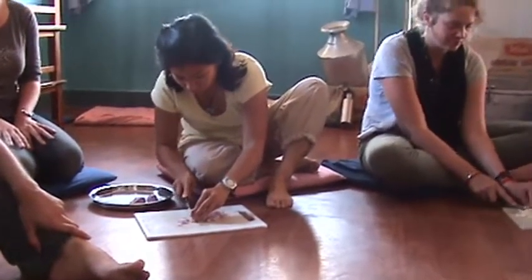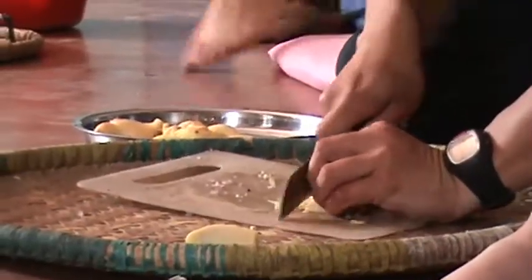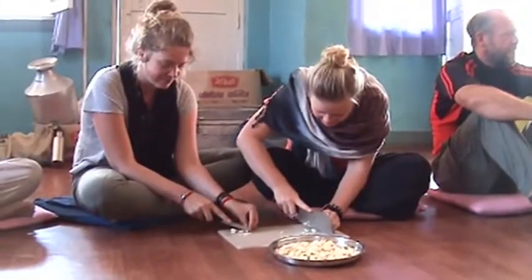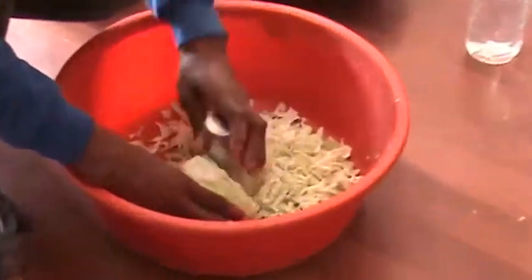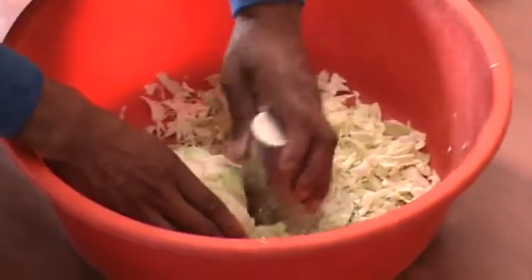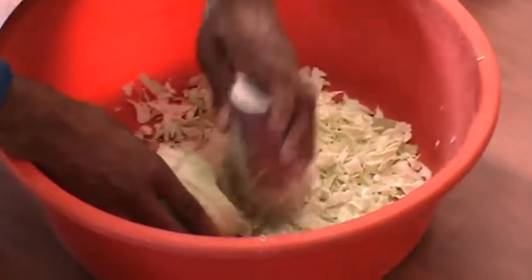Basically, these are the instructions to make veg momos. Chop up vegetables. No, no, like really chop them. Smaller. Smaller. Let me just say that Harry is a chopping machine. He showed us how to chop cabbage with a cup and now it just seems obvious — it's the perfect way to get it very, very small. Like, why use a knife? Maybe a grater might be better. But the cup worked really, really well.